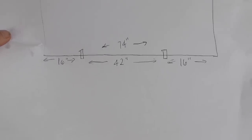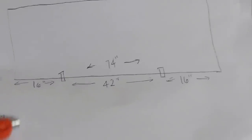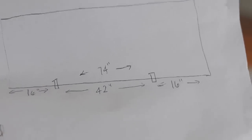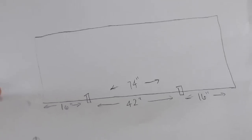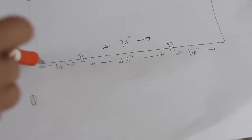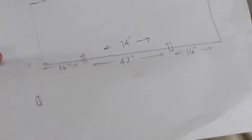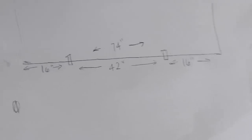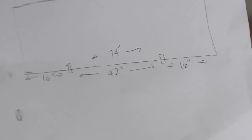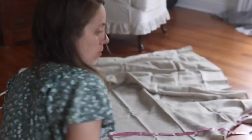I want a 19-inch drop, which is from the top of my box spring down to the floor. My tablecloth already has a hem, so I don't need to add hem allowance at the bottom. I do need to add a half inch at the top for attachment, so I'll cut a length of 19.5 inches. If you don't have a pre-hemmed fabric, add an inch to the bottom as well, making it 20.5 inches for a 19-inch drop.